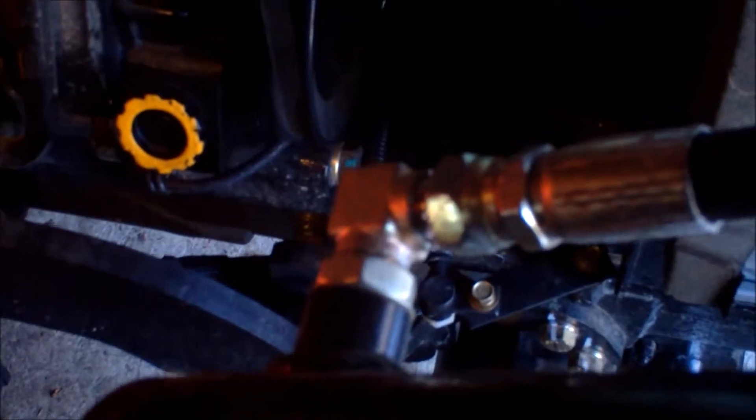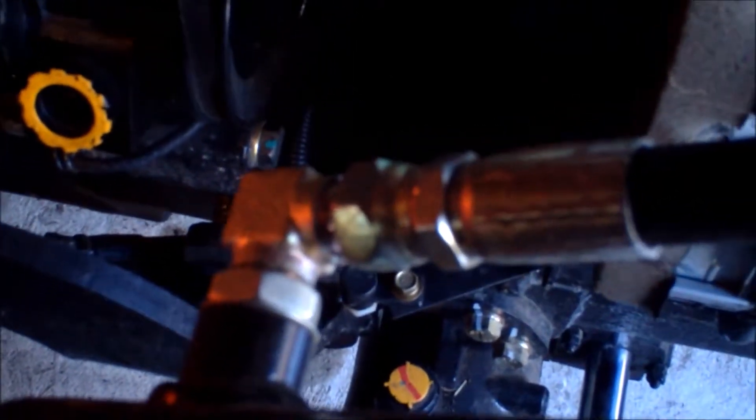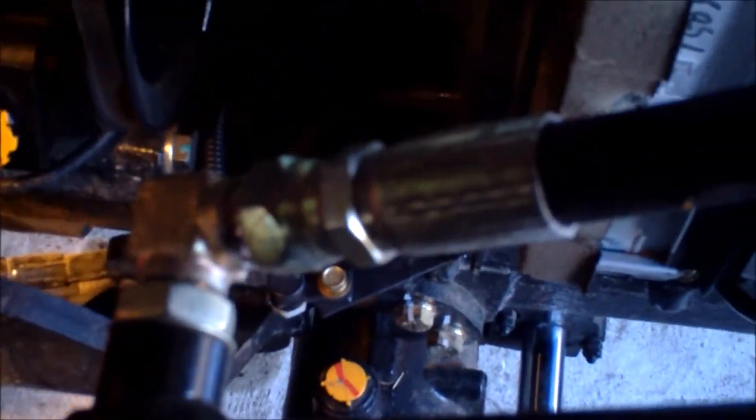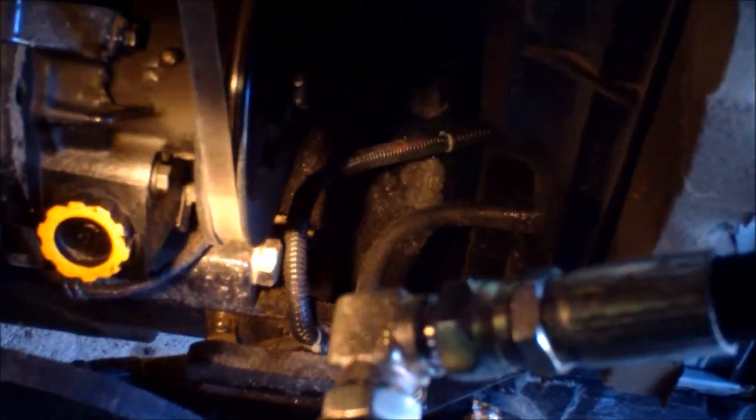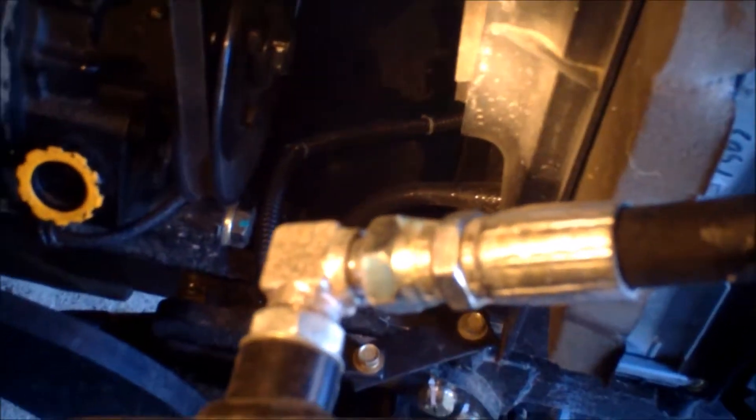All right — the two 12-volt power wires that go to the lights on the roll bar I have running inside a wire loom going along this way. And then that goes up to a couple of relays in the front.